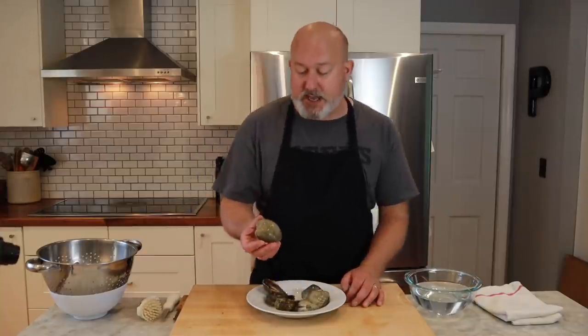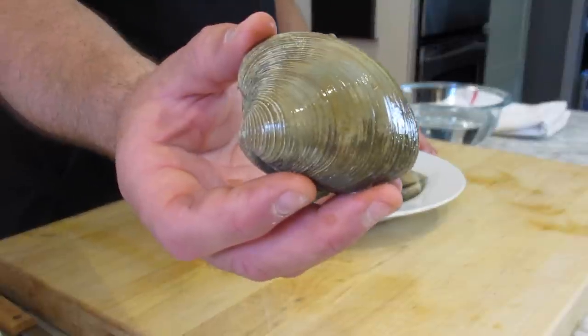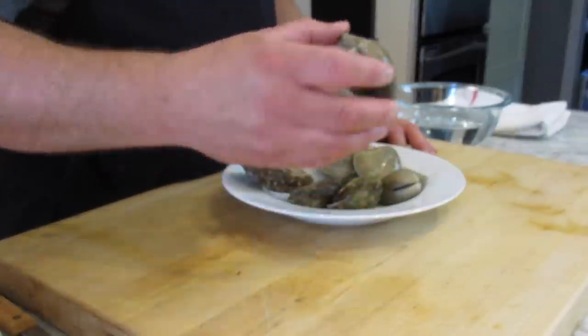The clam I have here is a top neck, which is slightly larger than a little neck. I don't really plan on eating these raw. With a top neck, I usually make stuffed clams — I take the clam out and chop it up — or I'll make a linguine with clam sauce, which I plan to do with these later. But the oysters I'm just going to eat raw, on the half shell. They're a great quality product.